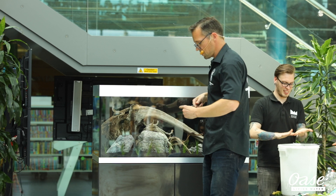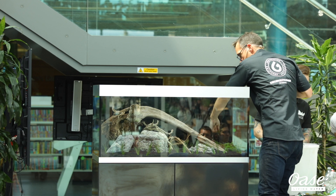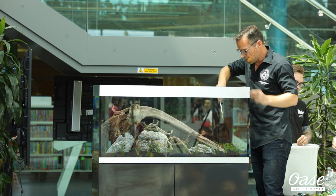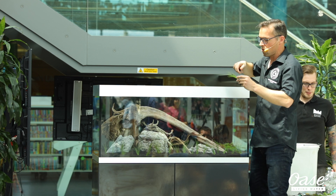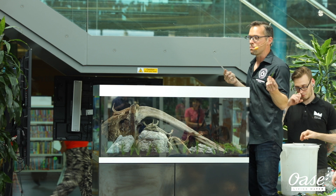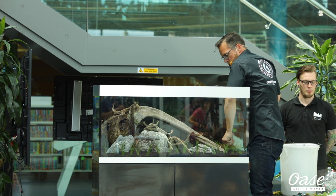When you have an aquascape that's looking really nice and doing well, you just zone out when you're looking at it — it's a really relaxing thing. It's been clinically proven that aquariums can lower heart rate, lower blood pressure, lower anxiety levels — very good for mental health. These are all great benefits, and you could argue that a beautiful aquascape would have even more therapeutic value than a regular fish tank — it's more like a living work of art.